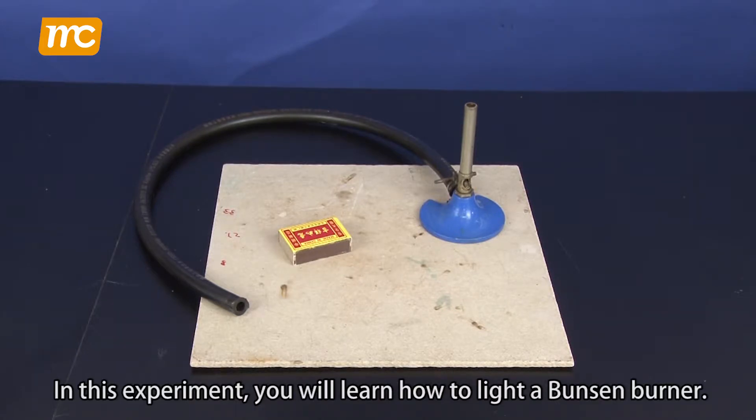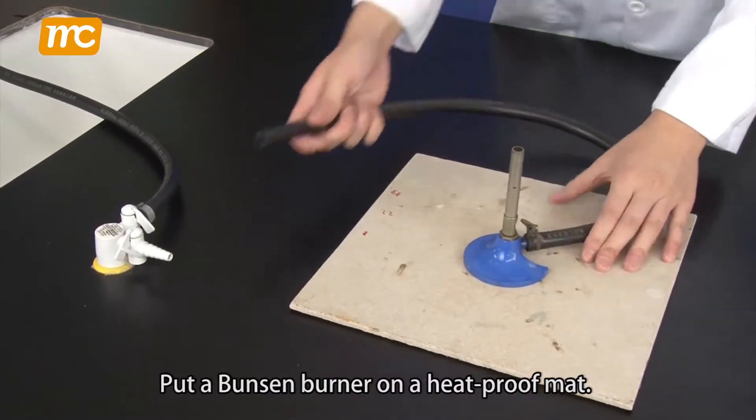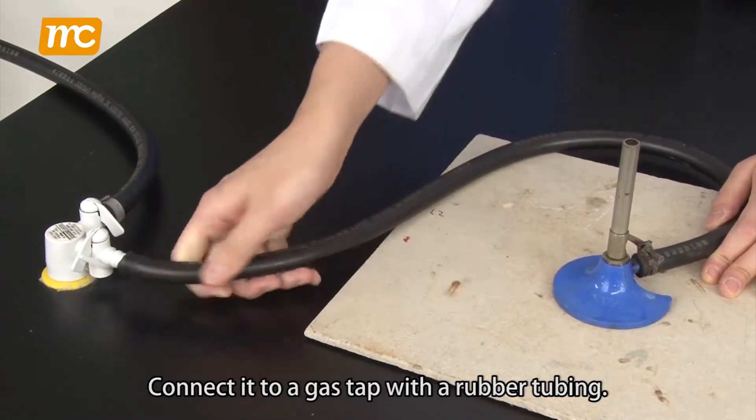In this experiment, you will learn how to light a Bunsen burner. Put a Bunsen burner on a heatproof mat and connect it to a gas tap with a rubber tubing.